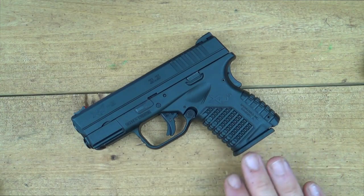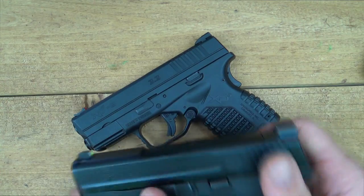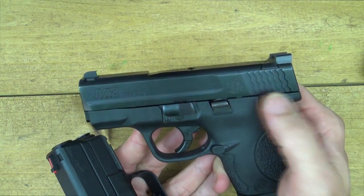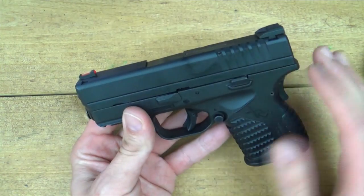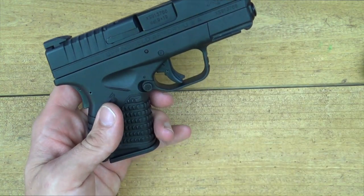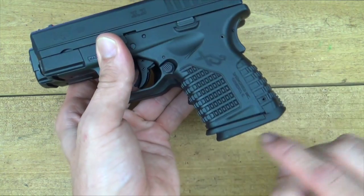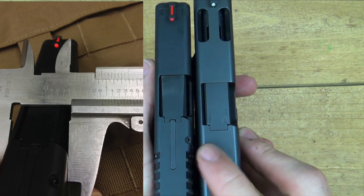These guns have been out for a while, and I'm sure many of you have handled them, but for a size comparison we have the Smith & Wesson M&P Shield here — a big competitor. They're pretty similar all the way around, not a whole lot of difference. One difference was the M&P had an external safety which I didn't like, however they've come out with a safety-less model. The XDS is going to be a little heavier though — 23 ounces unloaded versus 19 ounces for the Shield in nine millimeter. I also have a Glock 23 here, which is similar in size to the Glock 19, and you can see a good bit of size difference. The big difference is in the slide — the XDS is under an inch in width there, which really makes a difference carrying inside the waistband.